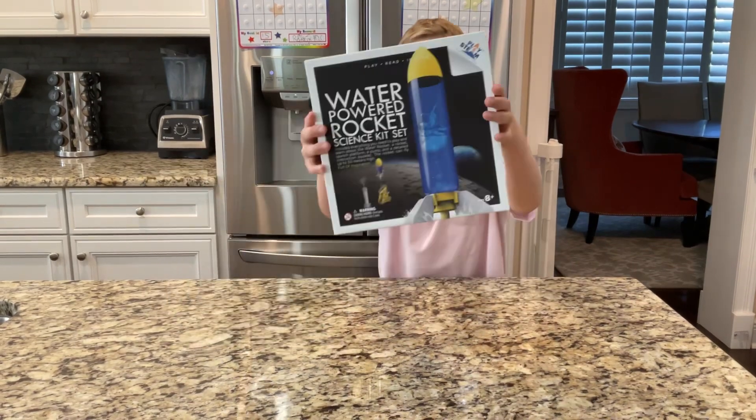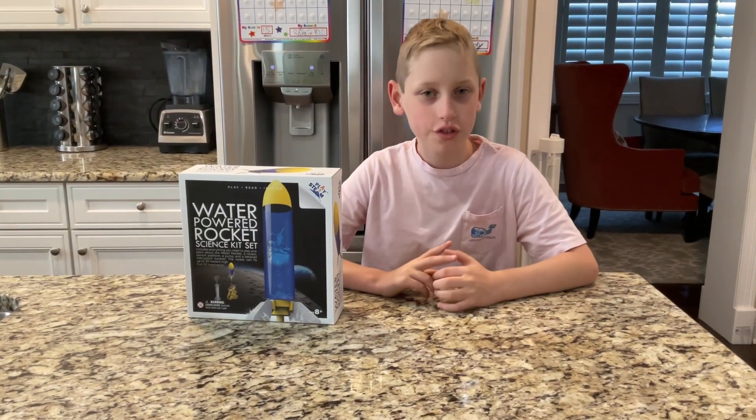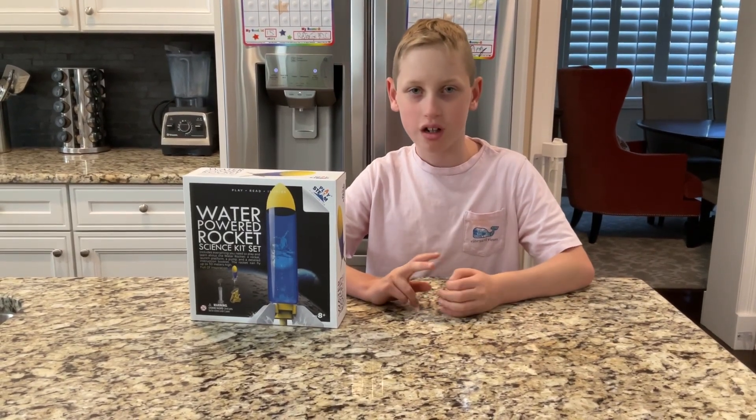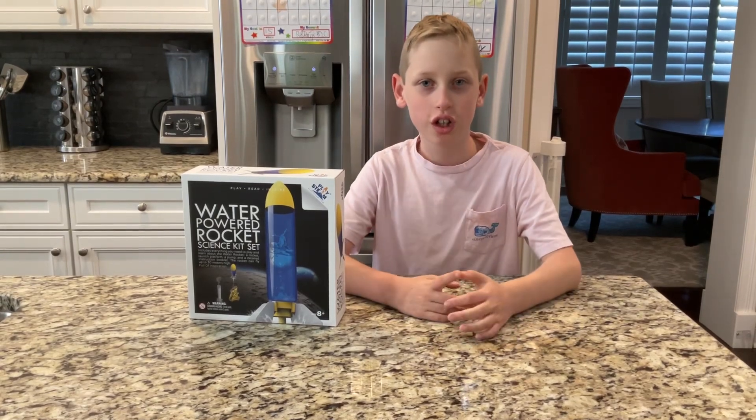Hello viewers, this is Grayson again, and today we're gonna do a bottle rocket! So this is the purpose: I'm trying to find out for my science project which rocket flies better — a rocket with two fins, four fins, or six fins. So let's get started!